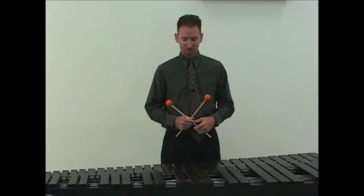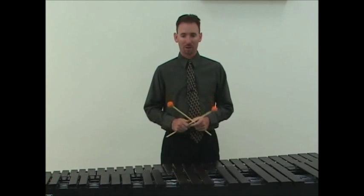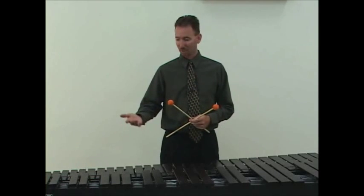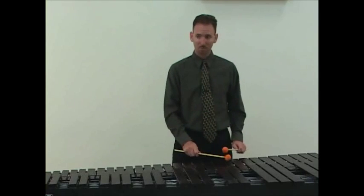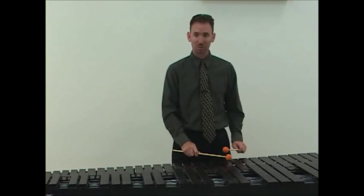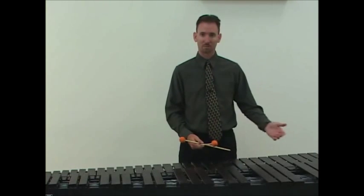When moving on the keyboard from note to note, you should move with the hand physically nearest to the next note. So if we're rolling and the next note is to our right, we lead with our right hand. If it's to the left, we lead with our left hand.